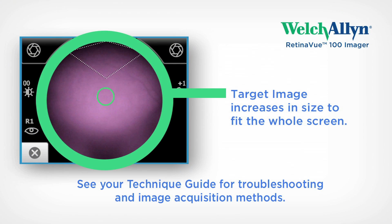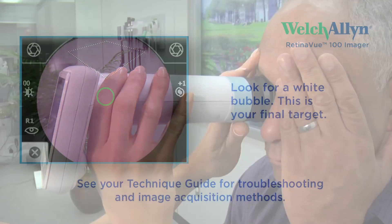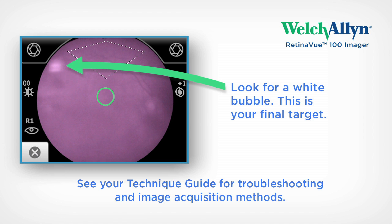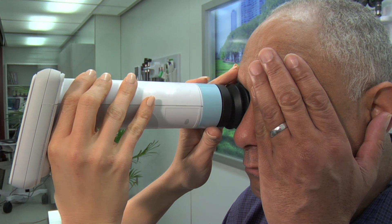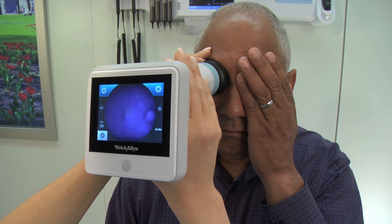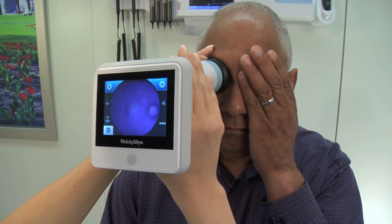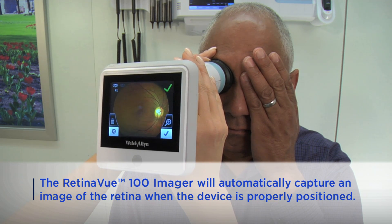Once the RV100 is positioned correctly and the image has filled the screen, continue to push forward slightly. A reflection shaped like a bubble will appear when you are in the proper position — this is your target. Simply align the bubble inside the diamond icon as shown by moving the patient end of the RV100 toward the bubble. You may have to move the RV100 slightly toward or away from the patient, or slightly left or right, to locate the bubble. The RV100 will lock in and automatically acquire the digital image once the bubble has been positioned inside the diamond icon.